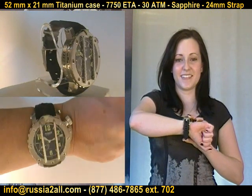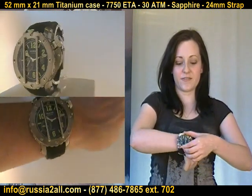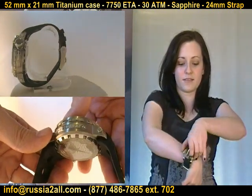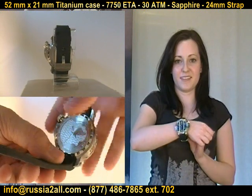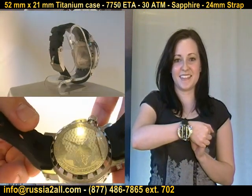It has the stingray on the side and a special plate that's put on it. The back of this is just a beautiful sculpted case back with a slight bas-relief to it — just gorgeous — with the image of the stingray on it. Now, one important thing: this has the 7750 movement in it.